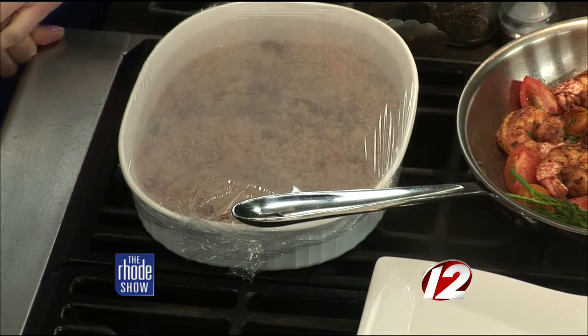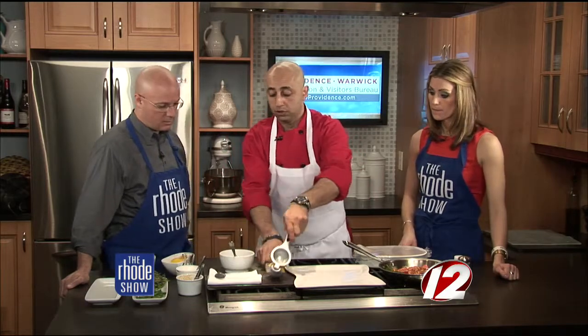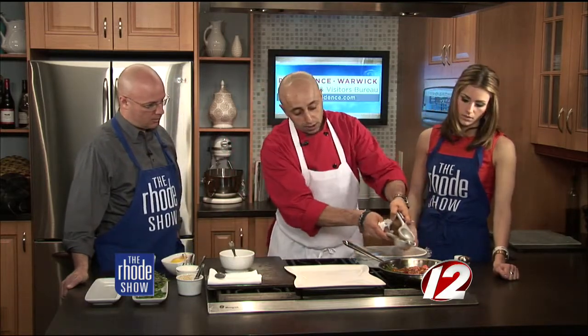It absorbs the water — and you can always use water, but you can also use stock or juices. With the shrimp, we heat up the pan just a little bit, add the shrimp with little seasonings, the cherry tomatoes, and some fresh dill, and it goes right into the oven. When it comes out, you're going to squeeze some fresh lemon right over it.